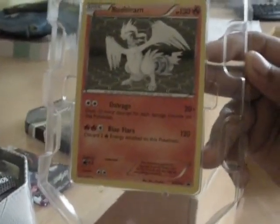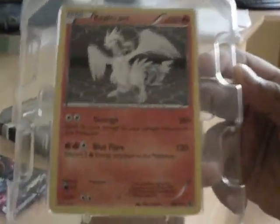So this is the card. Oh, Reshiram card. 130 HP. Quite good.